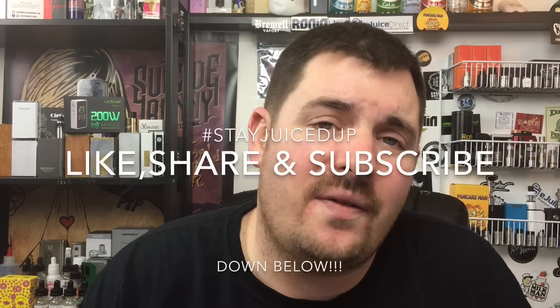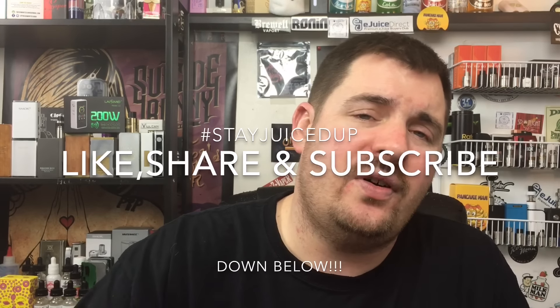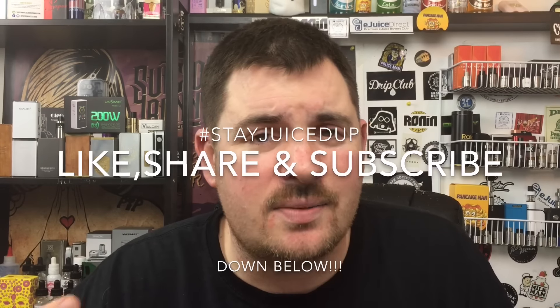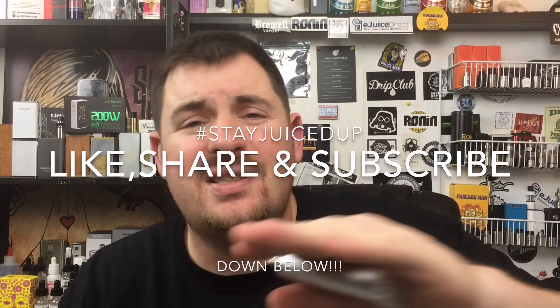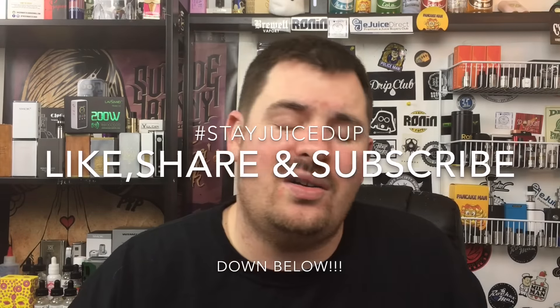I highly recommend the juice and highly recommend the RDA. That's what I've got for you today, guys. I hope you found this video helpful. If you did, please leave a like, share, and subscribe — I give you content on a daily basis. And remember squad, stay juiced up, and I'll catch you on the next one.